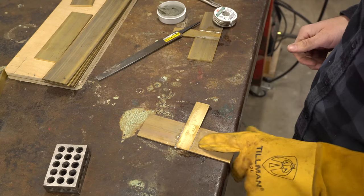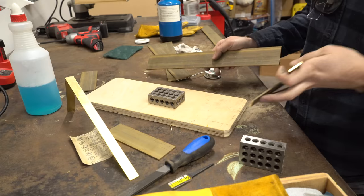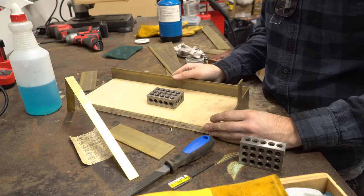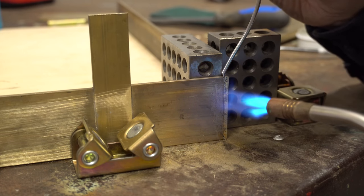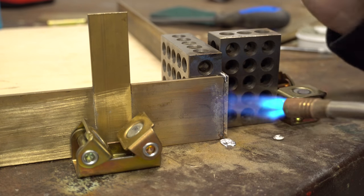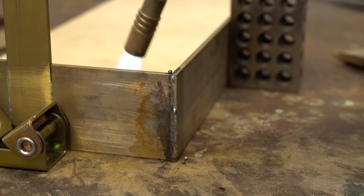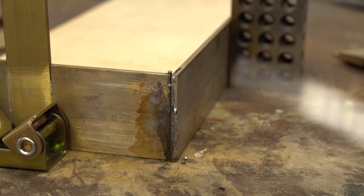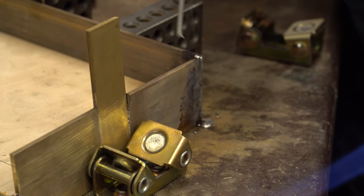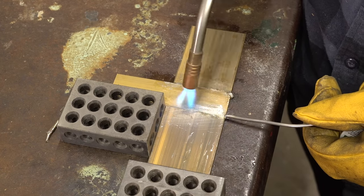My first two went surprisingly well — I was really happy with those and they were holding up great. Then I went into the more technical bit of doing the corners and my hold down method changed a lot during this. I found that you really want to hold it nice and tight. I also found that the one-two-three blocks that I'm using kind of acted as a heat sink, so I started moving that away. Another thing I messed up is that I wasn't very patient and I started moving the piece around while it was still hot and I ended up desoldering one of the joints.